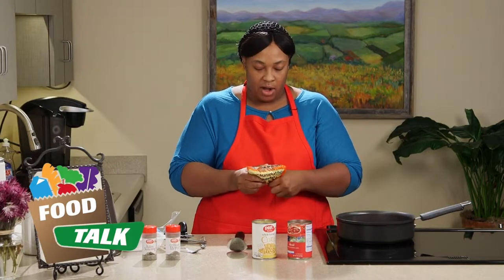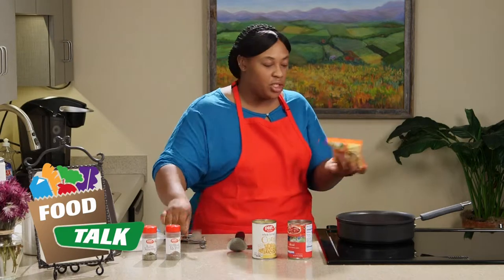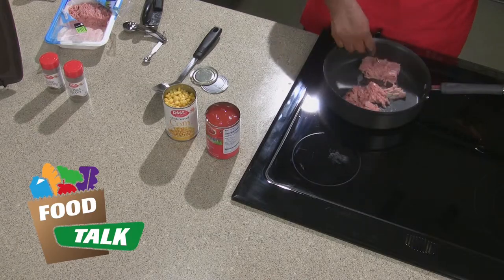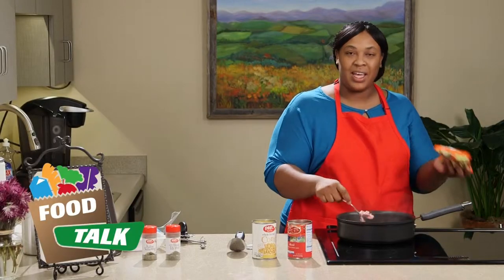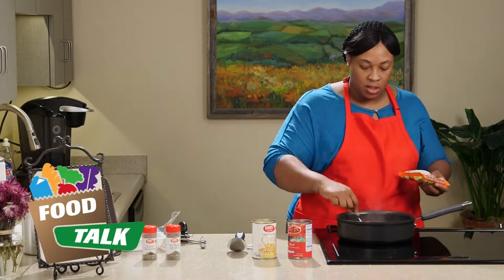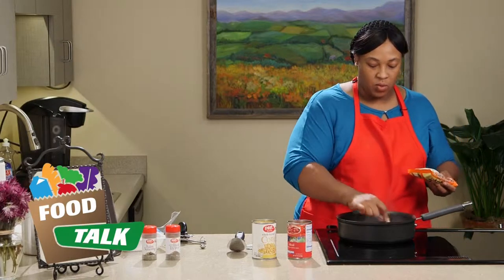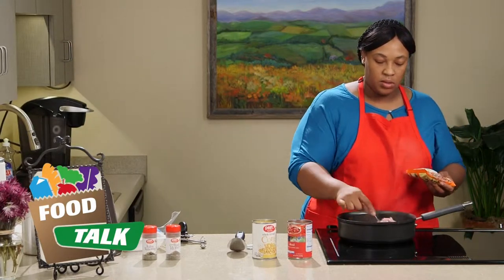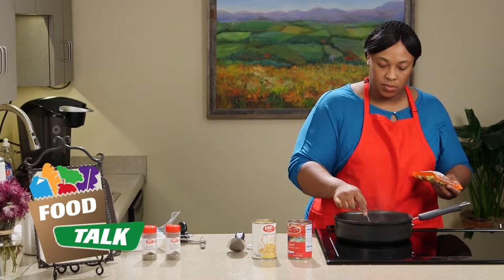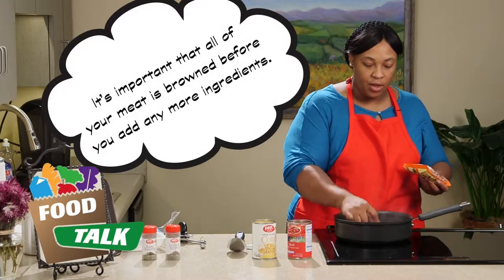Now our meat is starting to brown. Ground turkey is a great source of protein. You can actually use any type of ground meat you want, but ground turkey is good because you don't have to drain it — it doesn't have that much grease or fat in it. The ground turkey will probably take about three to four minutes to brown thoroughly.